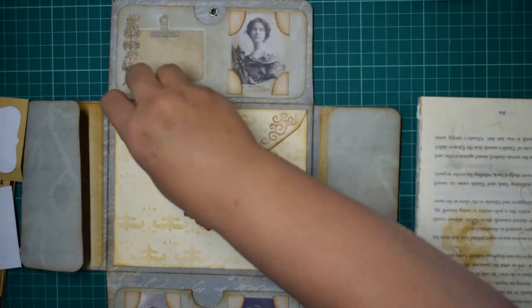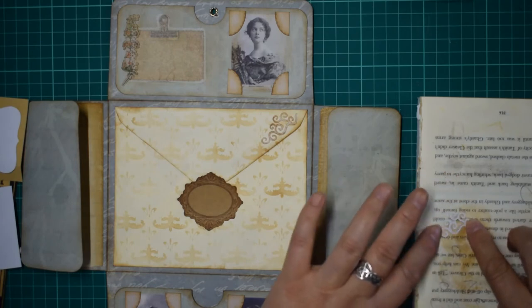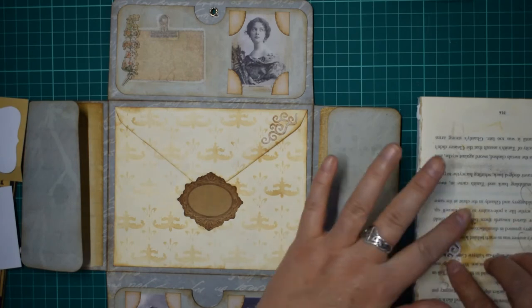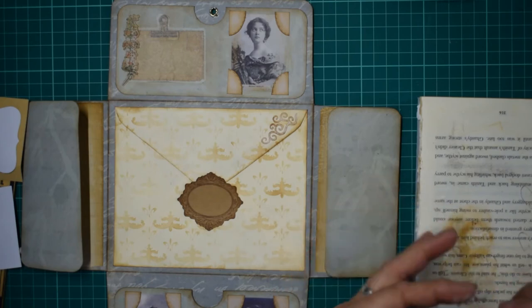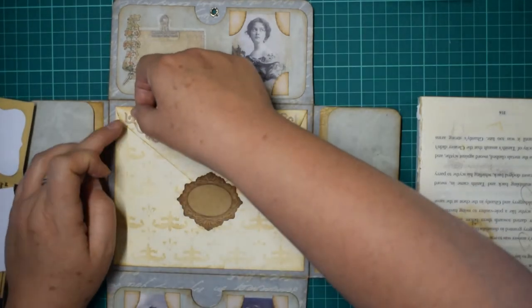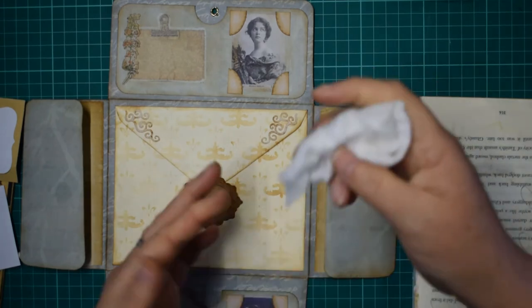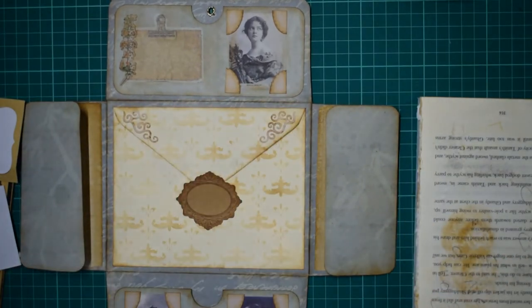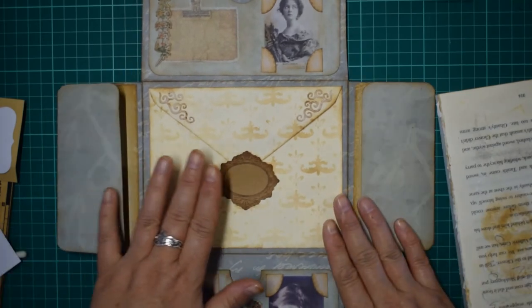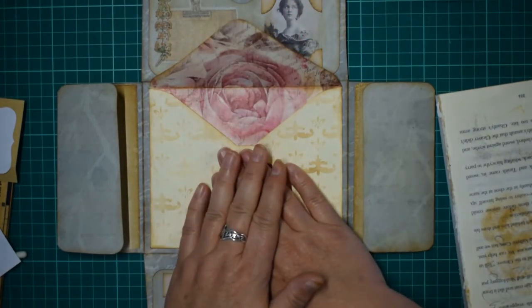Because I've only got limited space I can't have the Sizzix out all the time, so I'll sit and cut loads of bits out and stick them in my ephemera folders - that way I've always got things when I need them. I think I'm just going to pull that out so it's got time to glue. I think we're about done now. Let's think about what we're going to put in.